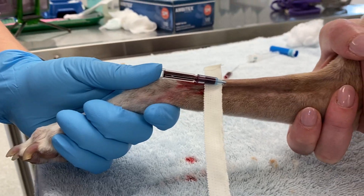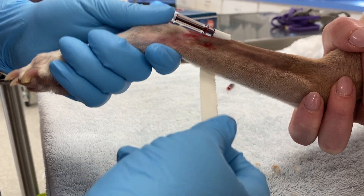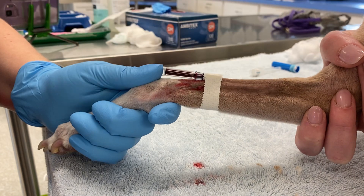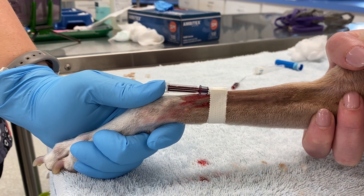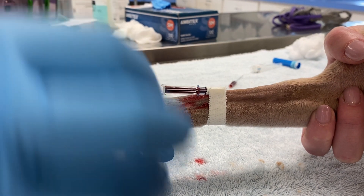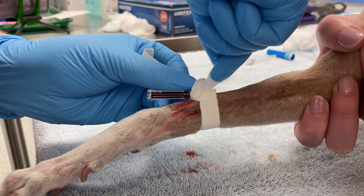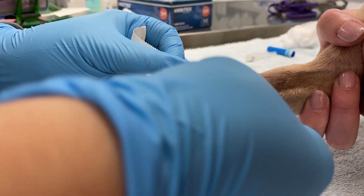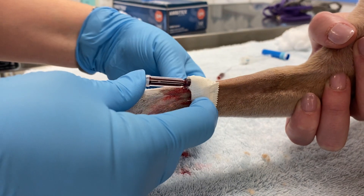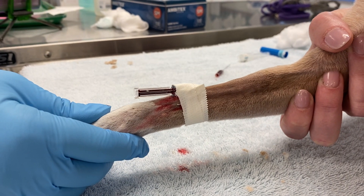I slid the skinny tape underneath, flipped it up and over, wrapped it around the bottom, and back over the top. This first piece of tape will secure the catheter to the leg. Your next piece of tape will slide sticky side up — it's a skinny piece — up underneath, criss-cross over the top, and bring the other side over the top. I am trying to move my hands a little bit so they're out of the way so that you can see.